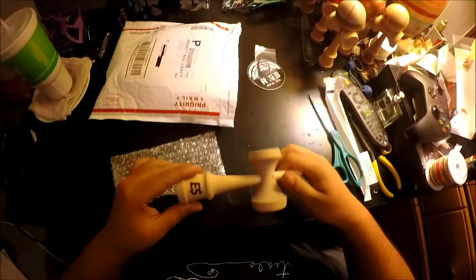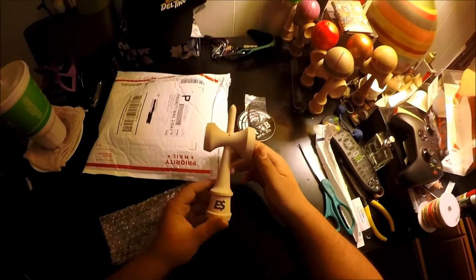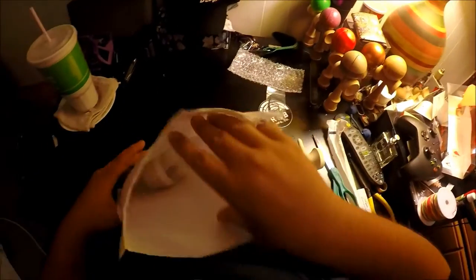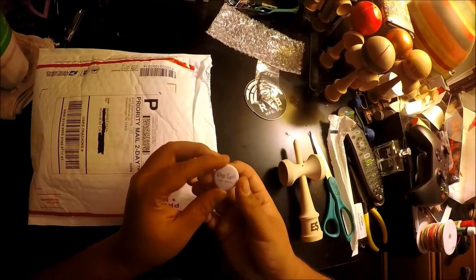If I can get it out of the bubble wrap. Here we go. Oh my gosh, this is so nice. This is so pretty. Ooh, the bullet tip. I have my scale — I'm going to get my scale after I pull out the contents of everything. And then... ooh, a Sulab pin. That's so cool.